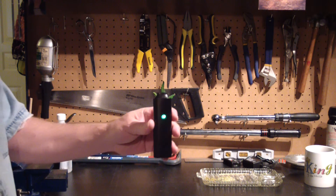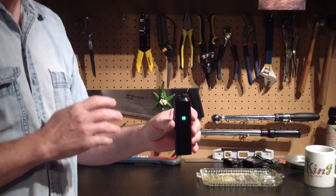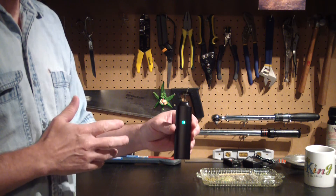Green — good to go. Lifetime warranty, 14 day money back guarantee. Portable.